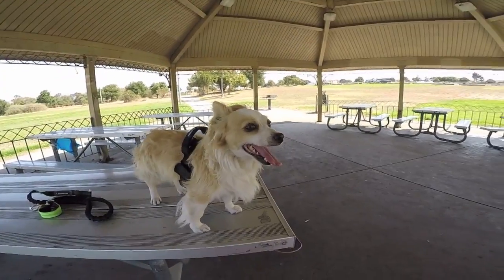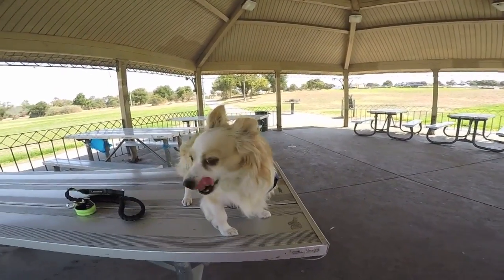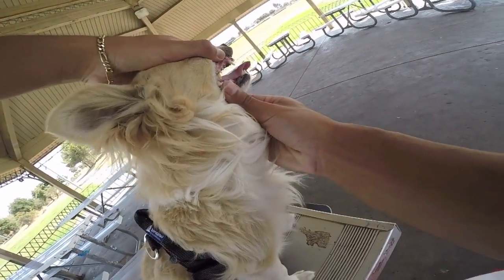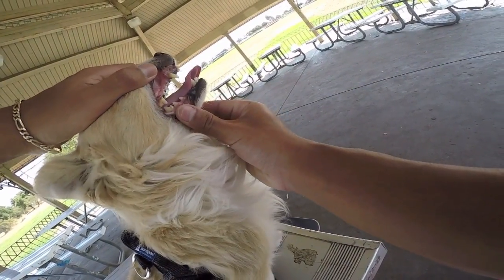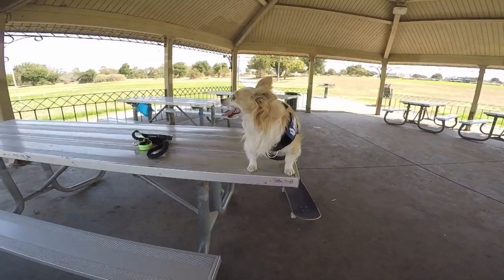This dog's been my bae since we first got him. When I did get Crypto, Crypto did replace him. Look how cute he is — I just want to grab his little tongue. He's missing a bunch of teeth.